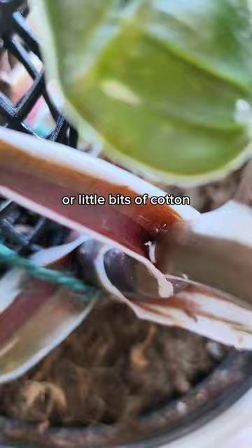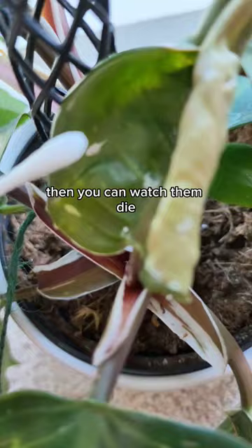If you get just a bit of isopropyl alcohol on a Q-tip, you can watch them die. They turn brown instantly and die. Make sure you get the pesky little spots because they'll keep coming back.